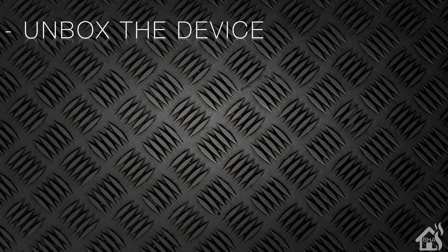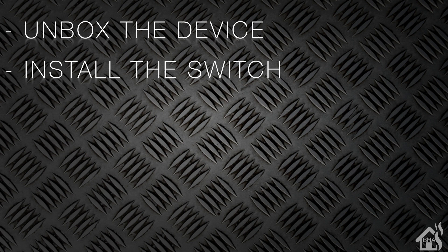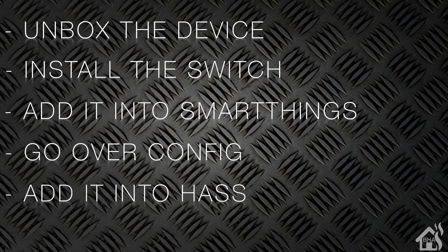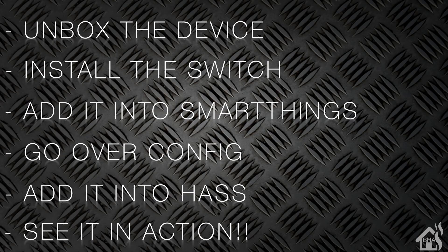Let's do a quick run through of everything we're going to cover in this video. For starters, we're going to unbox the device. Once we do that, we will get that switch installed in the wall. Once we have it installed, then we are ready to get it added into SmartThings, because that's what I use for all my Z-Wave devices. After that, we'll go over the configuration options available within SmartThings. After that, we'll get it added into Home Assistant, and lastly, I'll show you what that looks like in action. So let's get started!